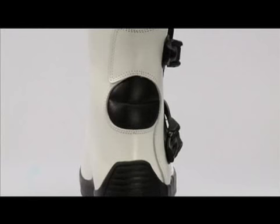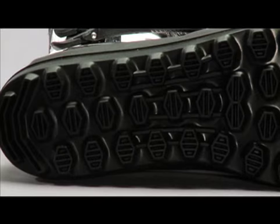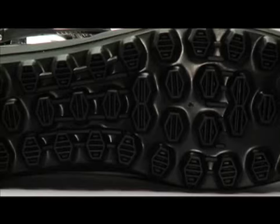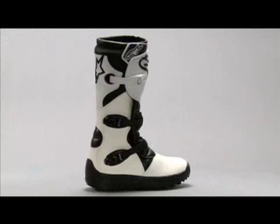An abrasion resistant patch is on the outside of the ball of each foot. It has Alpinestars' exclusive double-durometer rubber sole with a high grip design for rough terrain. An optional all-terrain enduro sole is also available in all-black. The sole has a stamped steel shank for foot pedal support and safety.